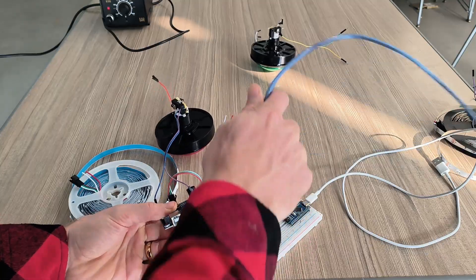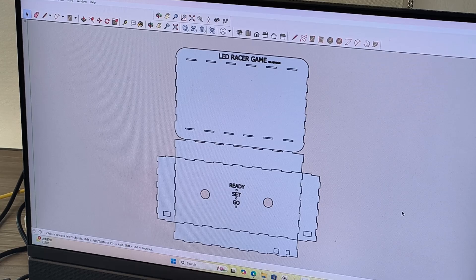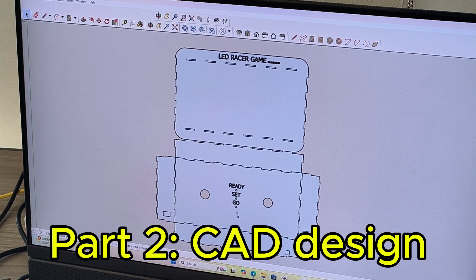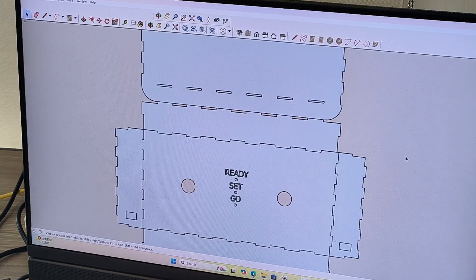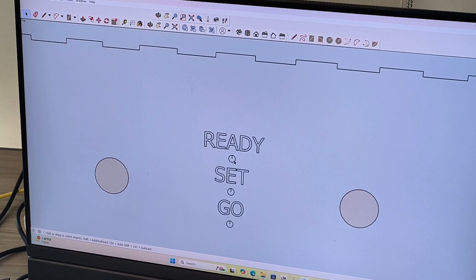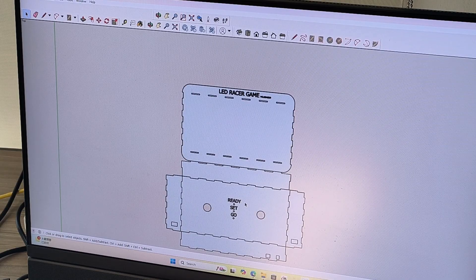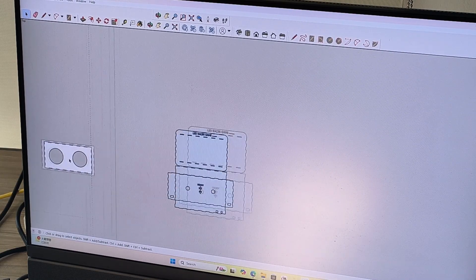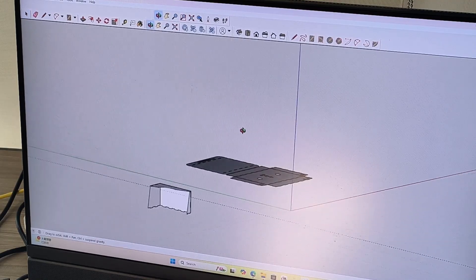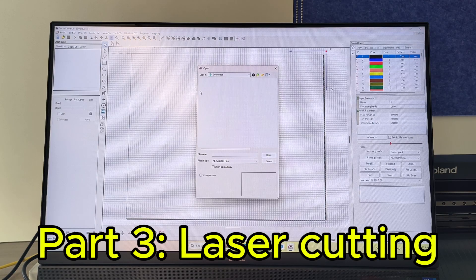The reason why I'm using the Arduino Uno is it really has a power jack on it. Here's the design — I've built it in Google SketchUp. It says 'ready, set, go,' it has these little holes for the LEDs — red, yellow, and green — and then these are the holes for the button. And it should just fold up into a type of box.